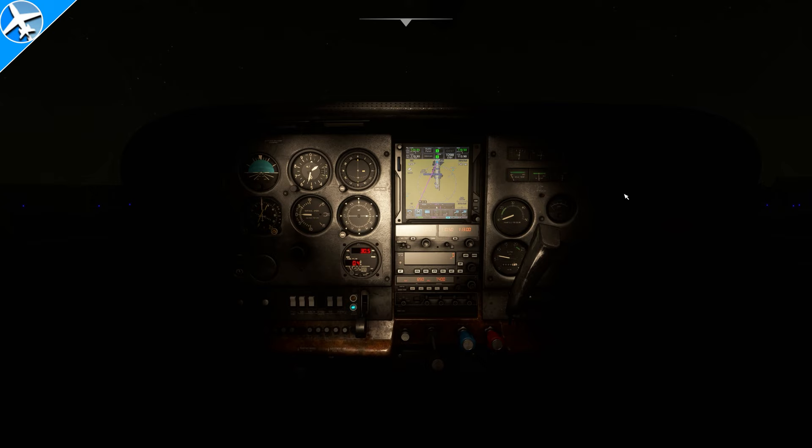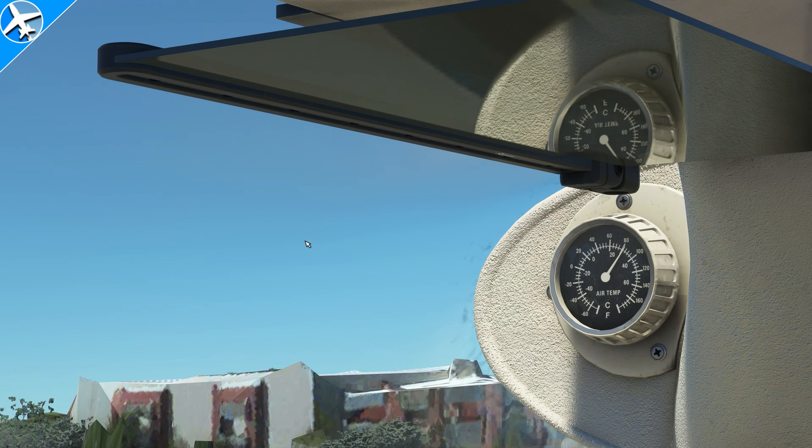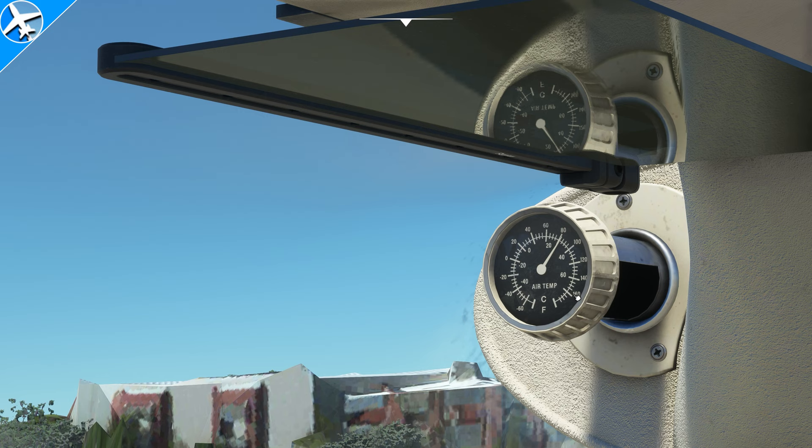Continuing on inside the cockpit, nighttime lighting is fairly decent. Lighting can be adjusted with the two rheostats seen here to adjust backlighting on each instrument and also overhead lighting. An outside air temperature gauge will also be easier to read. If you click it, it will move closer to your face, which is not why this thing pulls out — more on that later.